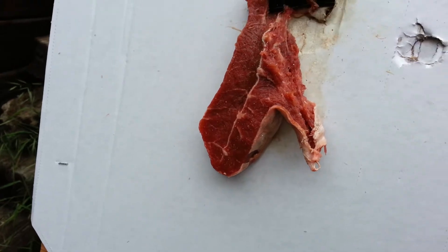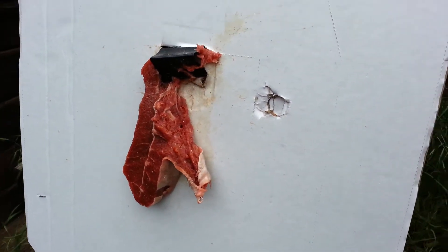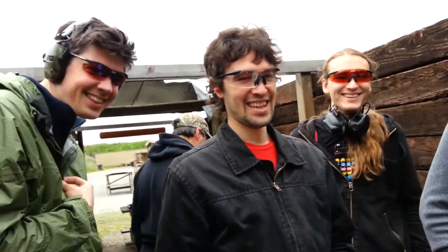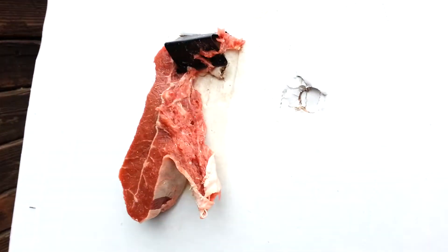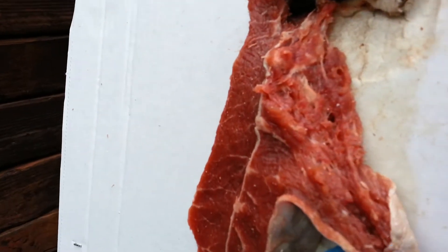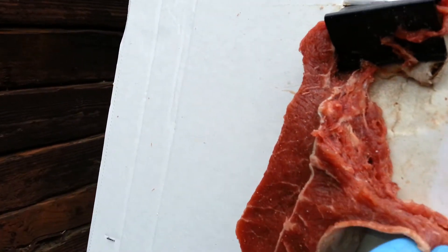I think we can save this one. I think that's ready for the grill. Is it ready for the grill, man? Let me take a look. I'm smelling it a little bit. You can see that there's some garlic crystals and such.